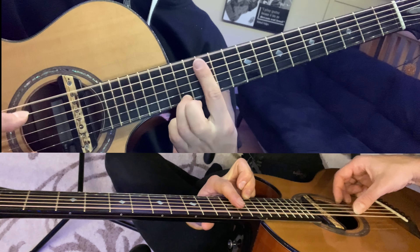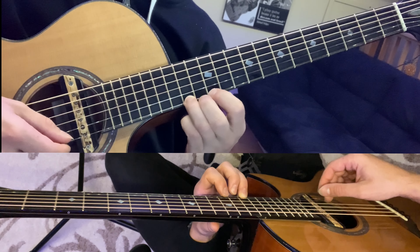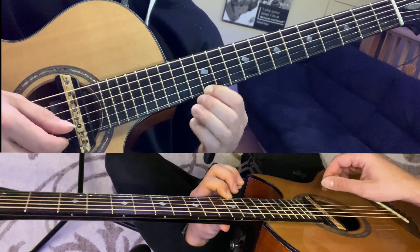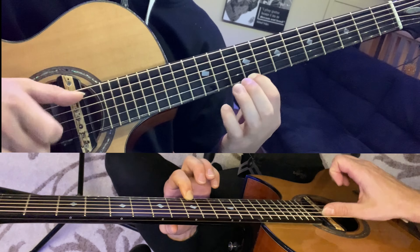Now for bar 11, we're going to play thumb, thumb, middle, index, and then a hammer on with our pinky to the fourteenth fret, pull off to the twelfth, and then the ninth fret, hammer on to the twelfth again.